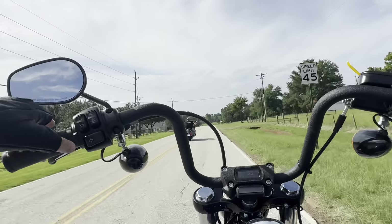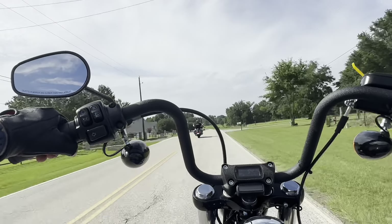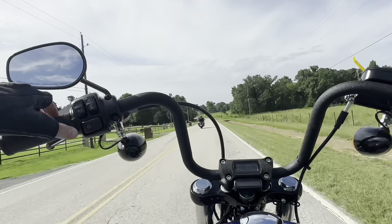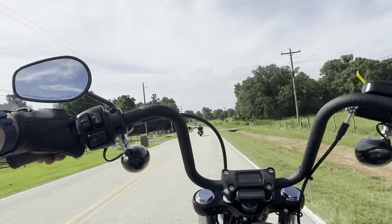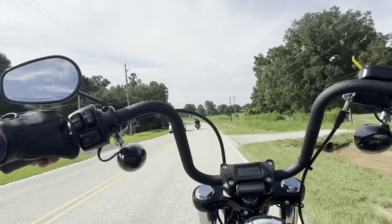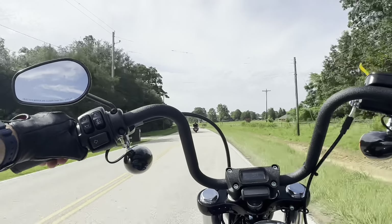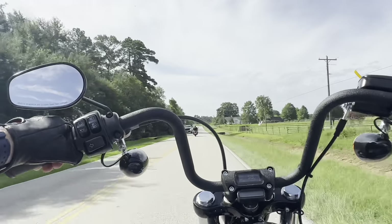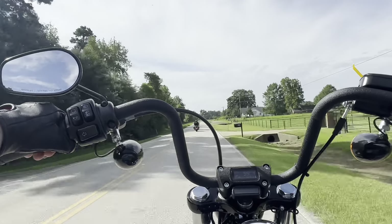The handlebars being up this high — they're basically straight from my body, they're not going up at all — it's not that bad. I was expecting the handlebars to be a little bit more uncomfortable. It kind of reminds me of the Indian Sport Chief that I just reviewed.